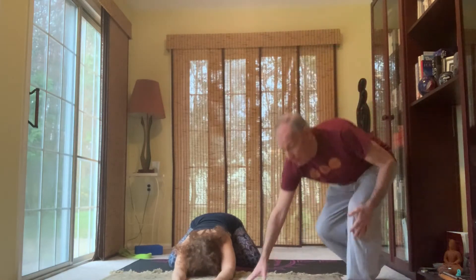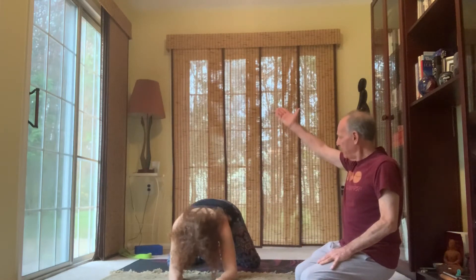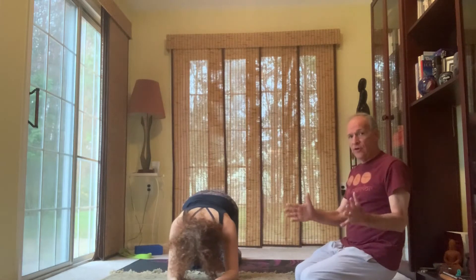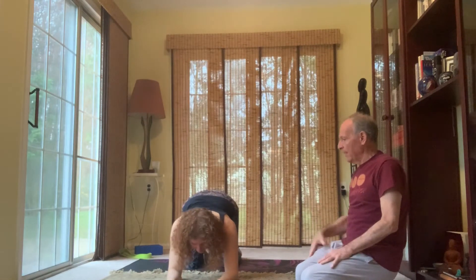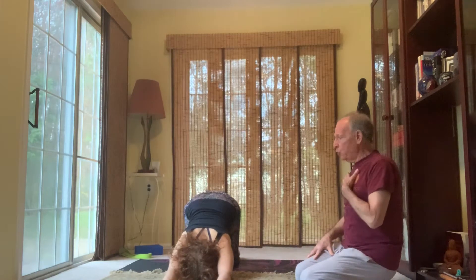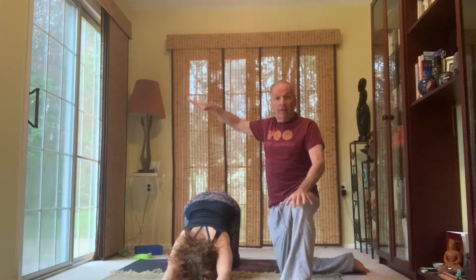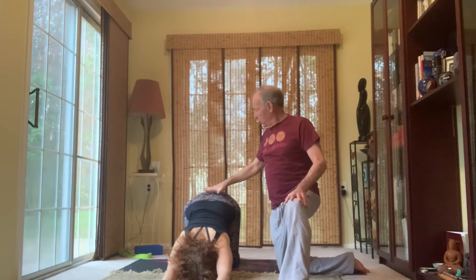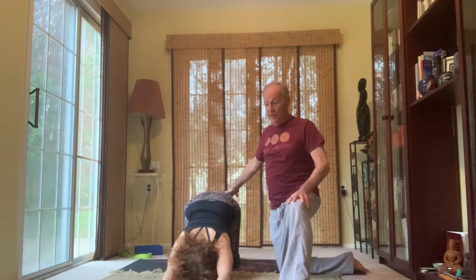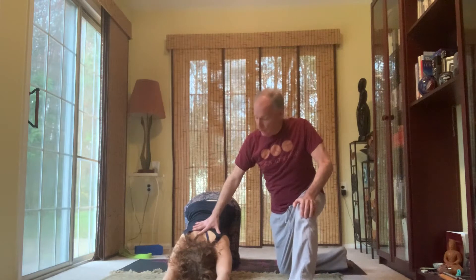We'll now move into puppy pose. From child's pose, begin to lift the hips up, bring the knees closer to one another. Your knees are now hip width apart. Extend the arms out long, begin to bring the chest towards the floor. The difference between puppy pose and child's pose: in puppy pose, your hips are up in the air, your hips are over the knees. In child's pose, your hips are on your heels. This puts a lot more stress on that shoulder joint.